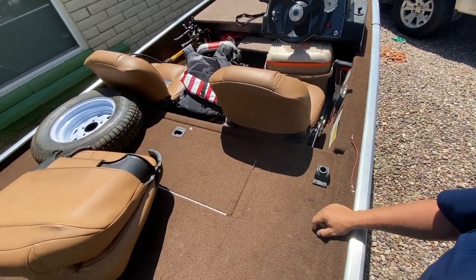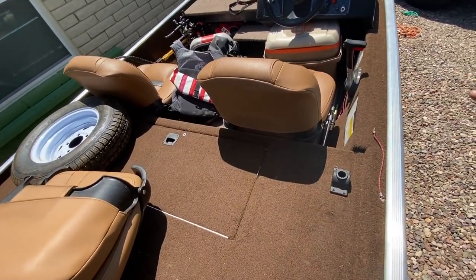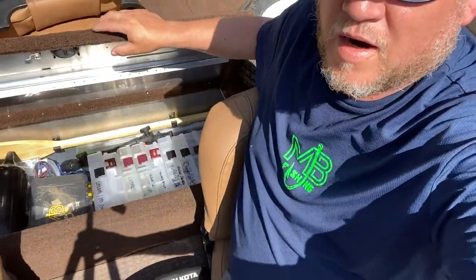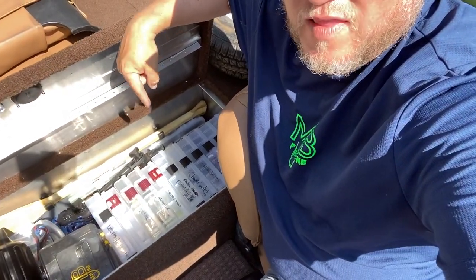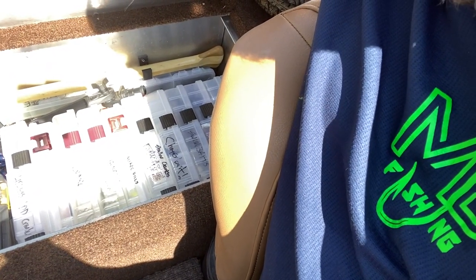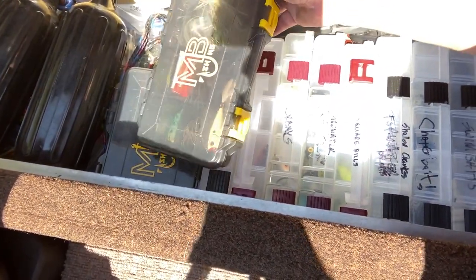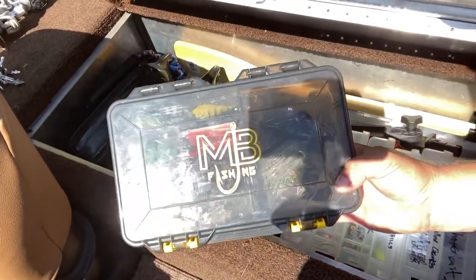Got to clean all this up — this was just while it was parked — but we're going to make sure everything in here is tight. How I like to organize my rear storage facility: I have eleven 3700-size tackle trays. I've got two smaller kits in behind them underneath the paddle — one's full of craws, one's full of crappie gear. I've got some miscellaneous stuff and terminal tackle.